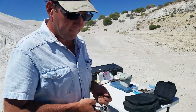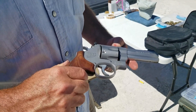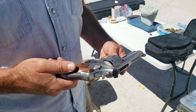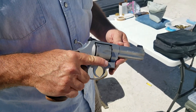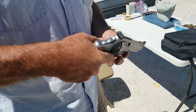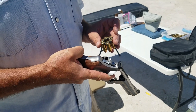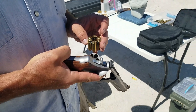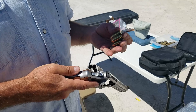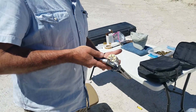This is a Smith & Wesson 625 Jerry Miculek edition, so it's a 4-inch N-frame in 45 ACP with a nice gold bead dot on the front. This one does have a slightly lightened spring kit in it — the trigger spring is 14 pounds — and it uses moon clips. With those 625s, that's a pretty easy load.